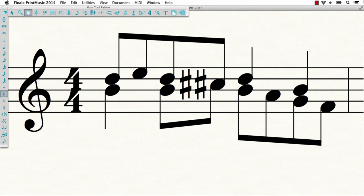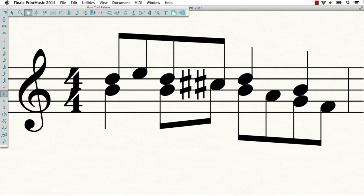Let's take a look at a few examples. Print Music now ensures that duplicate accidentals never occur on unison notes in separate layers. Instead of the old result, you'll see the corrected notation.